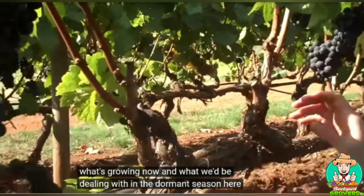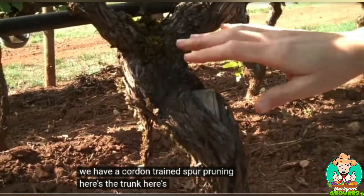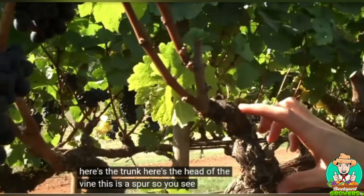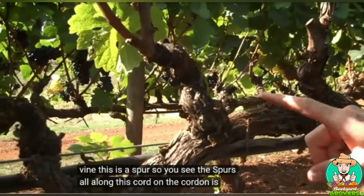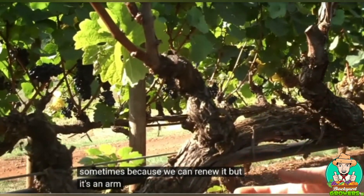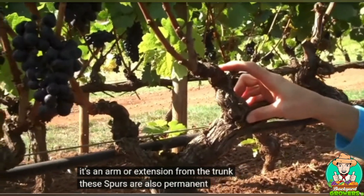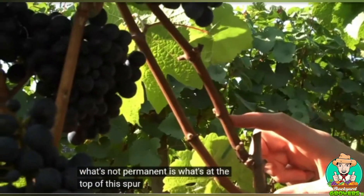Here we have a cordon-trained, spur-pruned vine. Here's the trunk, here's the head of the vine. These are the spurs all along this cordon. The cordon is permanent — or semi-permanent, because we can renew it — and it's an arm or extension from the trunk. The spurs are also permanent, but what's not permanent is what's at the top of the spur.